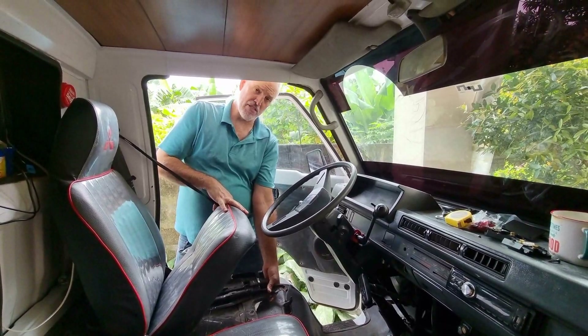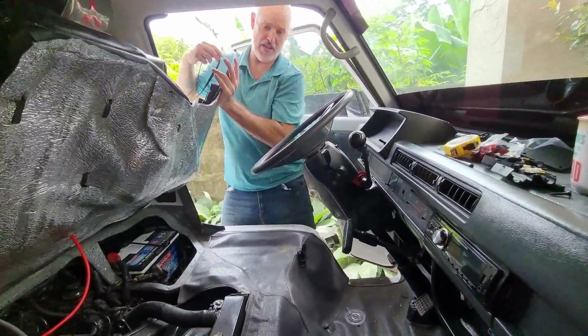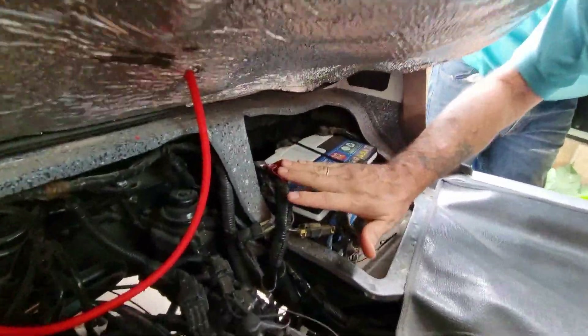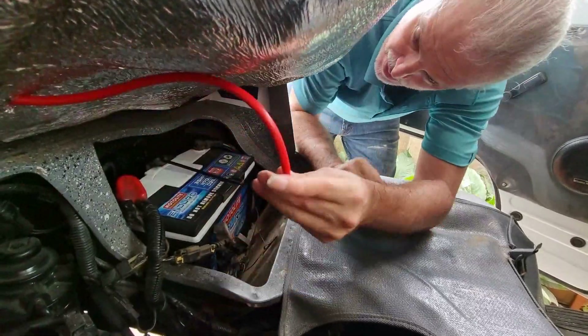For any of you that didn't know, on the Mitsubishi L300 the engine is underneath the driver and passenger seats, so you have to lift up the seat. Okay, here's our battery — there's our terminal. Here's where the wire comes in. Okay, that seems to be a good spot, accessible.